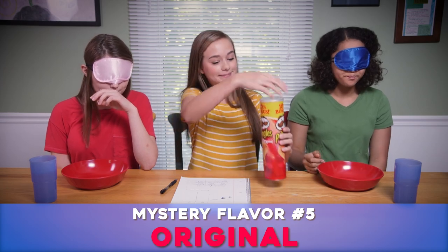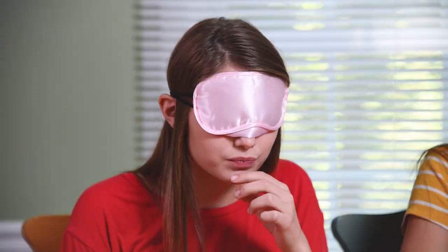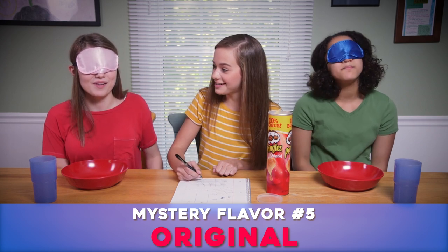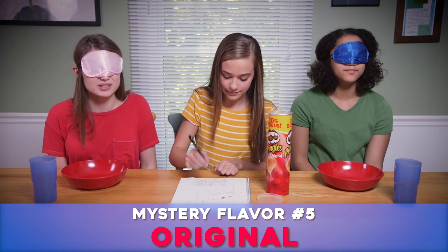Number five. I don't know. I think it's ranch. I would think this is the original - it just kind of tastes like potato. I think this one is original. It's a little salty.